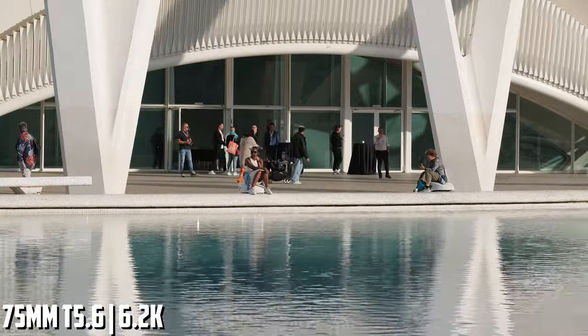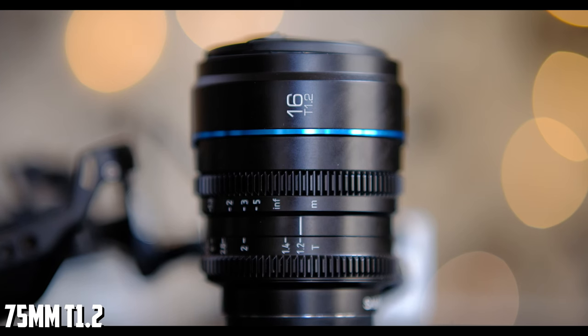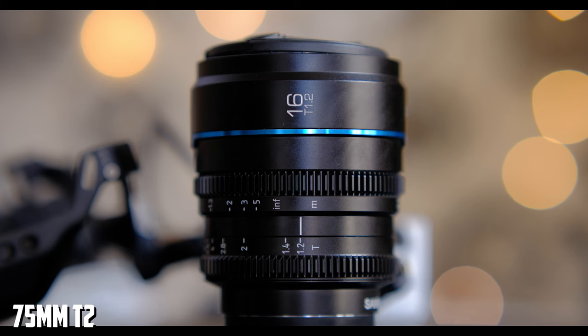Now let's look at minimum focus distance. On the 16mm, that is 30cm, and on the 75mm it is 70cm. Decent enough in my opinion, but this may not satisfy everyone. Both lenses are a bit soft at T1.2, as you can see here, and both lenses have very good image quality when stopped down to T2.